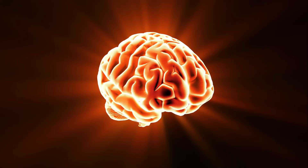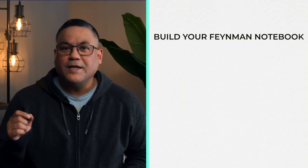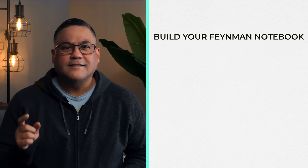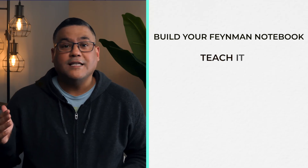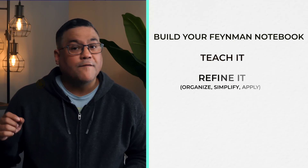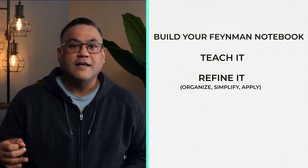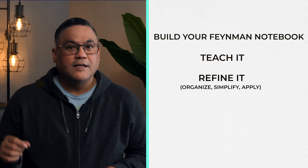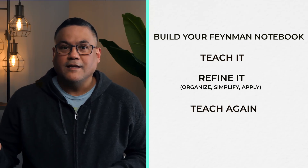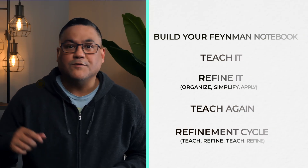That's the neuroscience-optimized version of the Feynman Technique. Step one: build your own Feynman notebook, a study guide made by your brain. Step two: teach it. Step three: refine it using Feynman's process — organize, simplify, and tell a story, which means you are applying the information. Step four: teach it again. And step five: the refinement cycle — teach, refine, teach, refine.